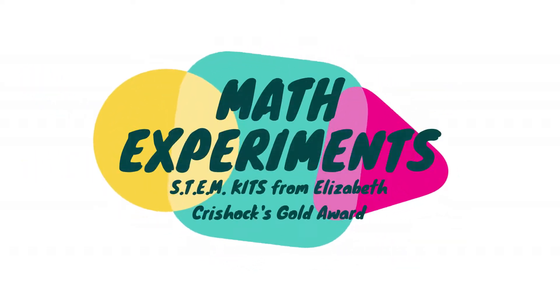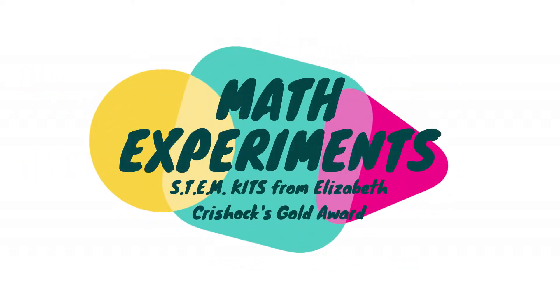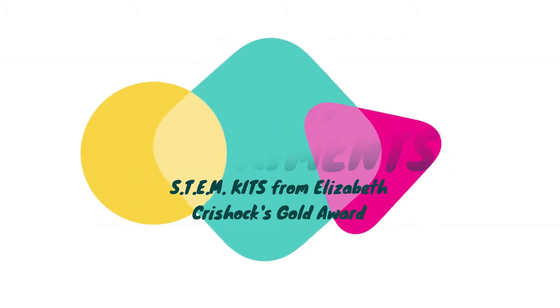Hi everyone! In this video, I will be showing you the five math experiments for the STEM kit. If you want to watch a specific experiment, there's a link with the title and time for each experiment in the description below. If you want to watch all of them, just continue watching the video.